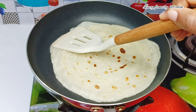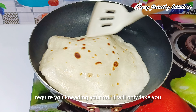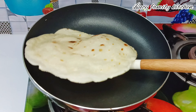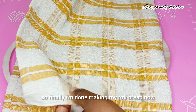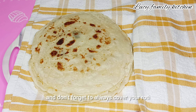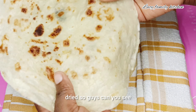I can assure you this is the simplest and quickest way to make your roti. It doesn't require you to knead your roti — it will only take you less than 10 minutes and you are done. Don't forget to always cover your roti with a kitchen towel while making them to prevent them from getting dried.